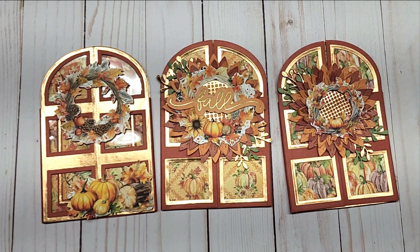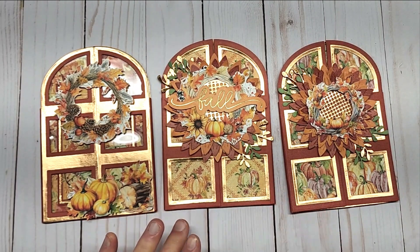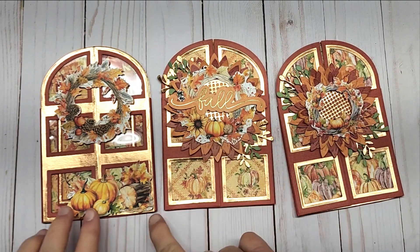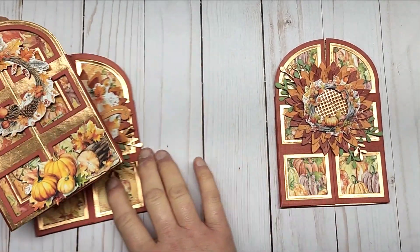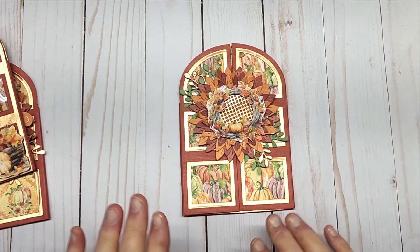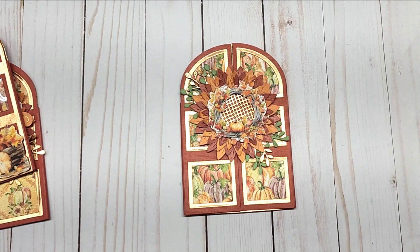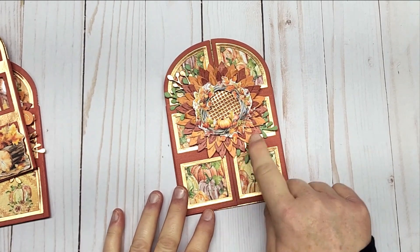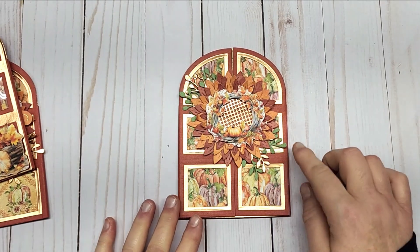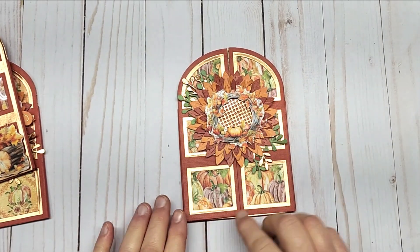I love the colors in it and I used the Scrap Diva 29 door die — I think that's the name of it. I also used the Mint Day Autumn Book for the wreath cutouts and some of the things I fussy cut on the cards. I also used Scrap Diva's sunflower die, which I think was for a bag topper, and then the door die came with these leaves so I tucked those in behind.